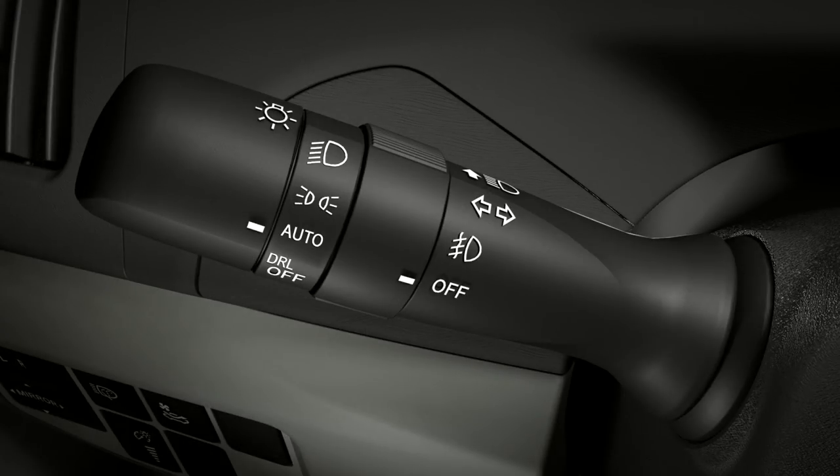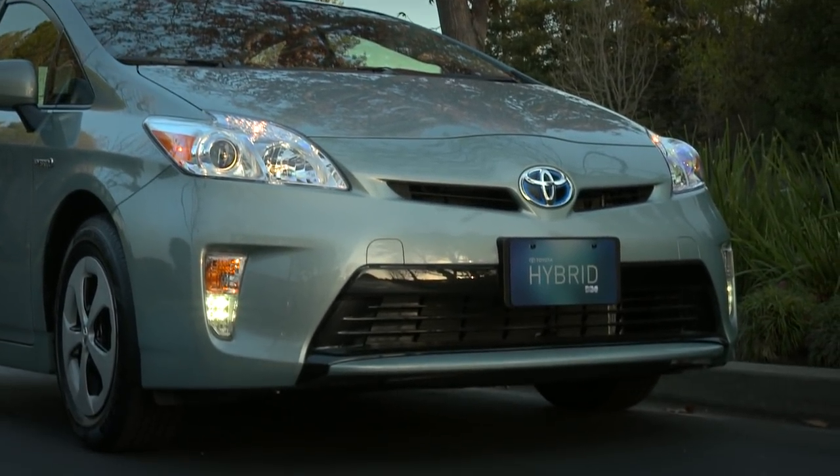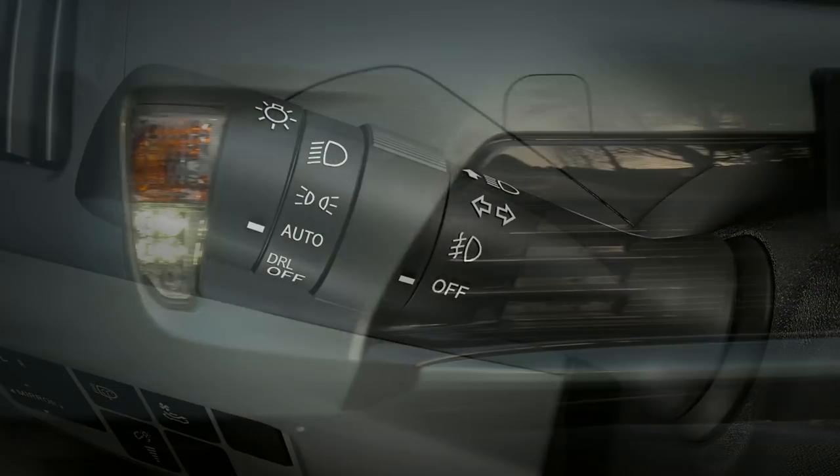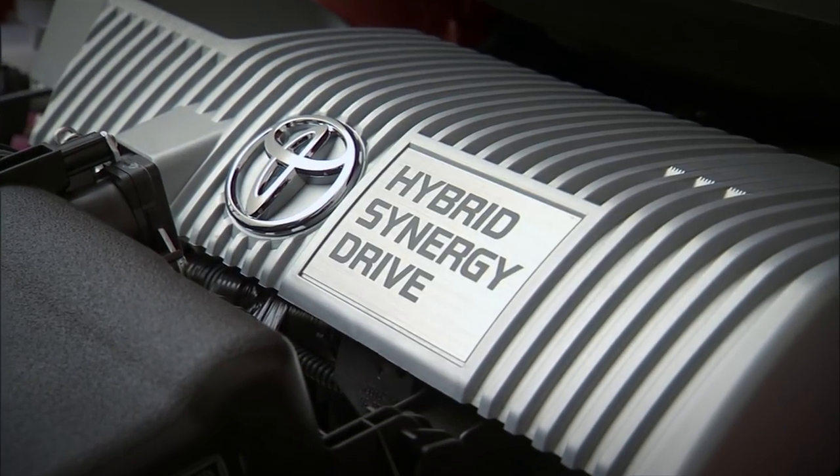Twisting the control to the first stop turns on the daytime running light feature. In this position, the LED lamps in the front bumper come on whenever the hybrid synergy drive is on and the parking brake has been released.